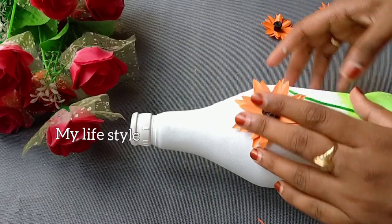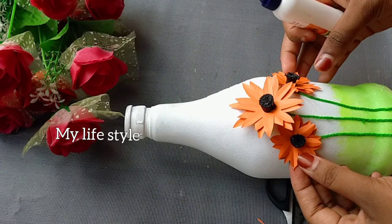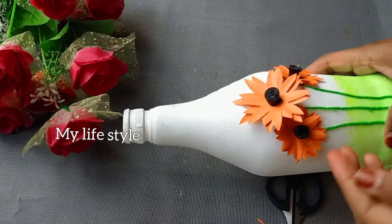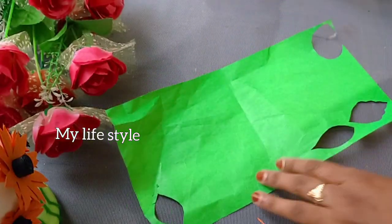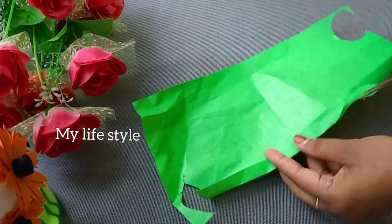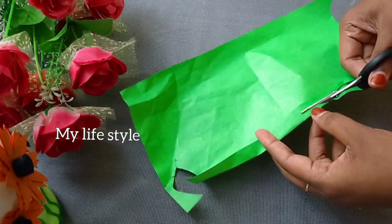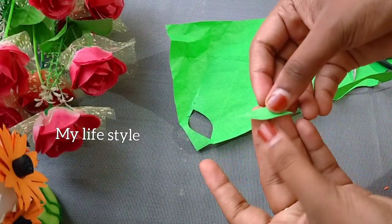I will add the flower. We have a leaf for the flower. I will add a green color to the flower. I will add a little leaf.